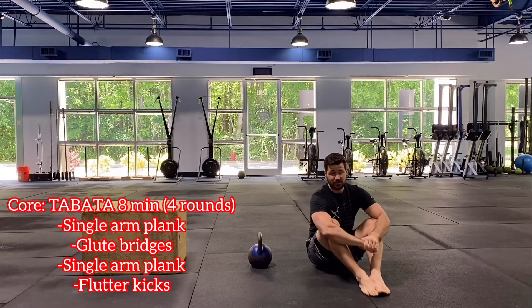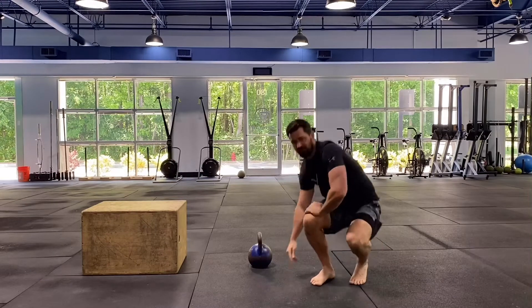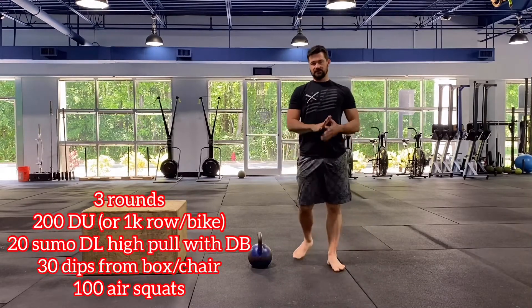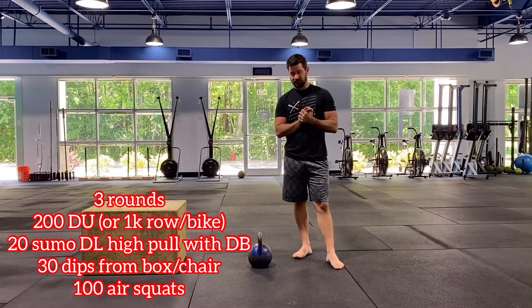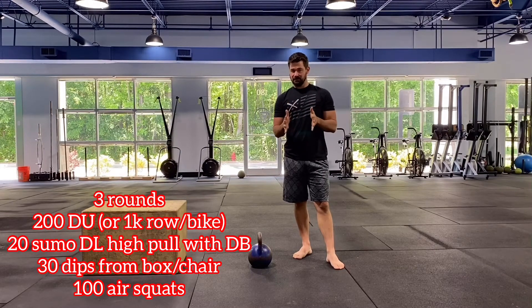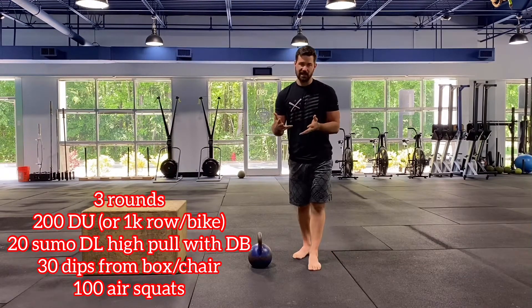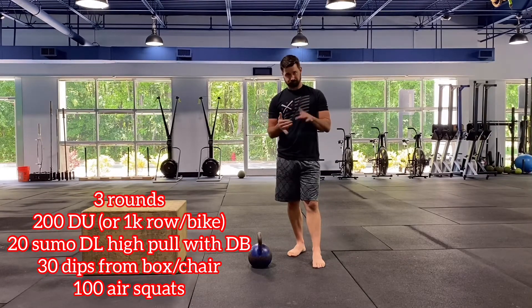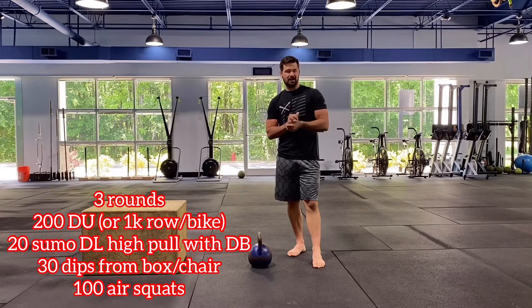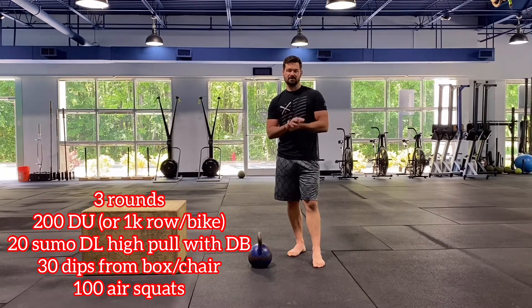Accessory work done — moving on to our Metcon. For today, we have three rounds of four different exercises. Like I mentioned, we have a high volume of double unders — 200 double unders to start off. If you don't have a jump rope, you can do a 1k row or bike, or switch that up and do a run — about an 800 meter run or so, roughly four minutes of work.